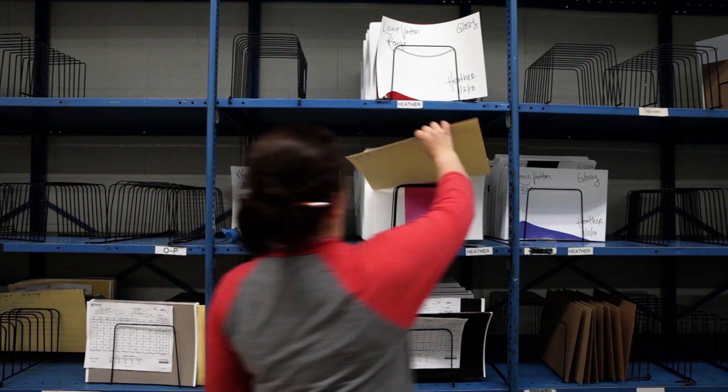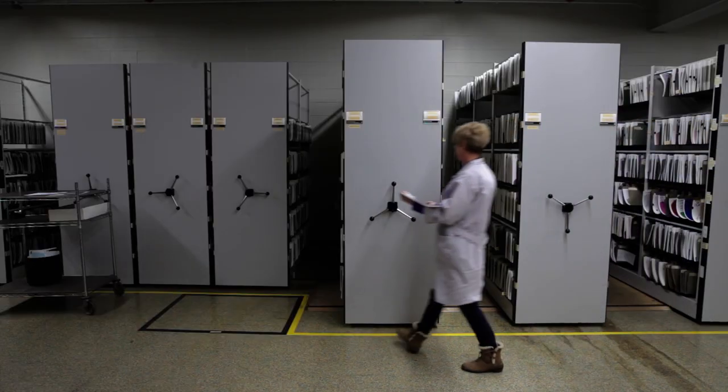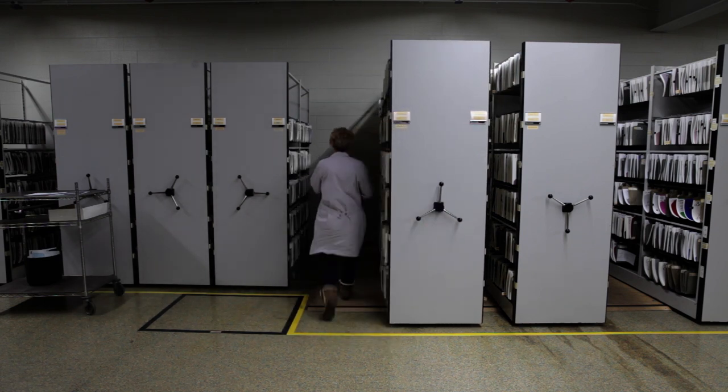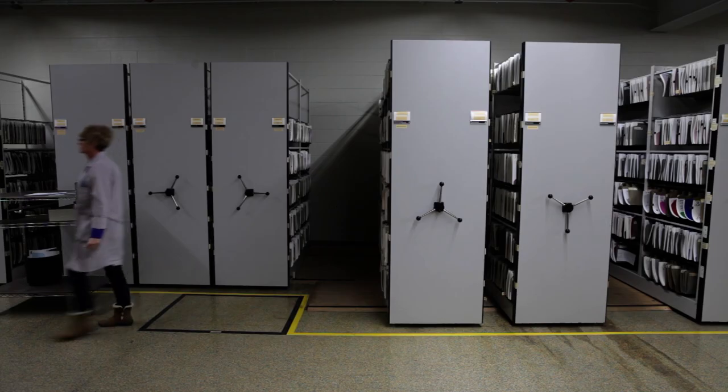They are then placed on the shelves, dried and properly aged to ensure the color is accurate and stable. Once they have dried and aged properly, we send them to our converter where they are turned into your own personal color checker chart.